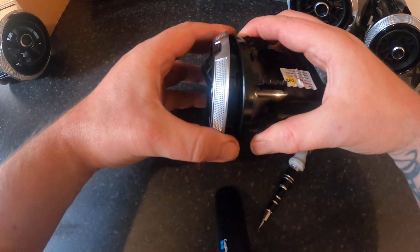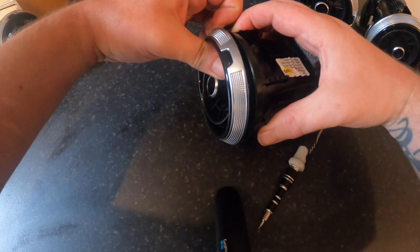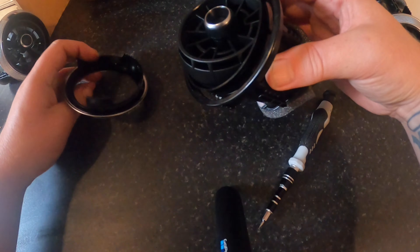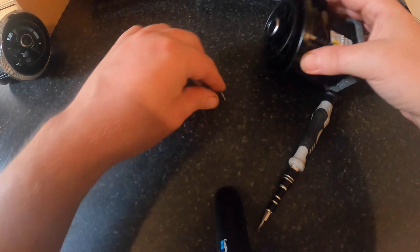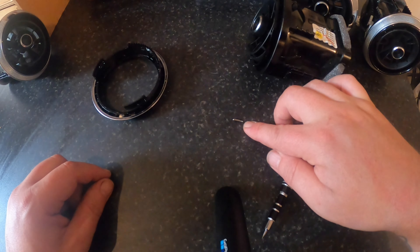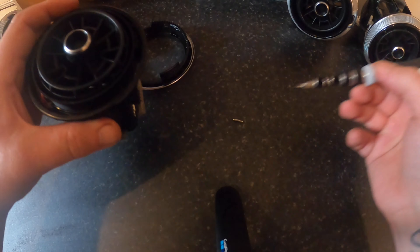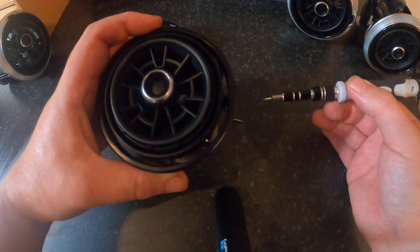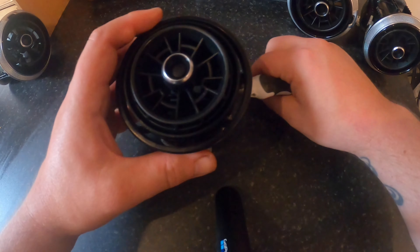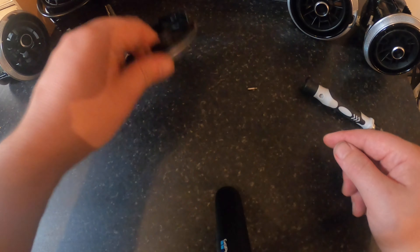There we go. As you can see here, that's a little spring here, and that goes in the hole right there. So make sure to not lose that.